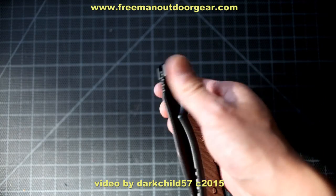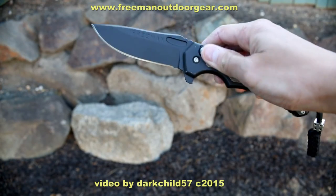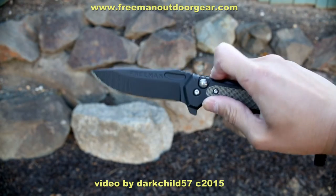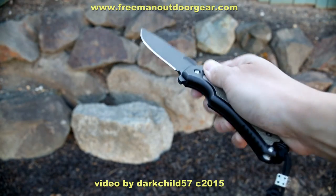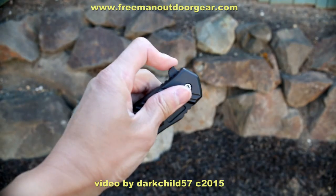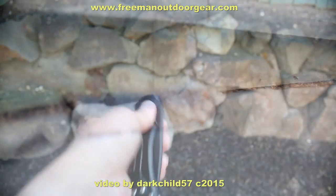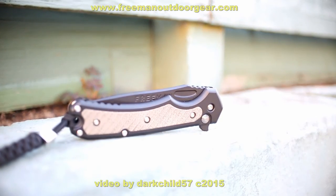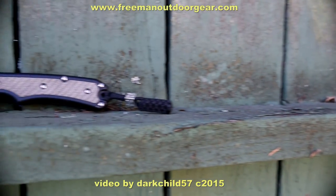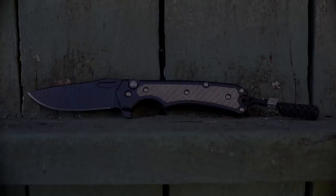Excellent fit and finish, smooth action bearing pivot, and very fair pricing — so what more can you ask for? The 451 BLF is definitely not a showpiece, but a hard worker that will cut and ask for more. You won't worry about scuffing this one up. It's not going to be some trailer queen to be shown off — this is one to keep consistently in your pocket and use. Thank you for joining me on this video. Any questions or comments, please leave them below. Until next time, take care, and I will catch you on the next one.